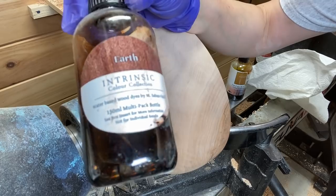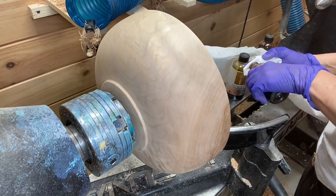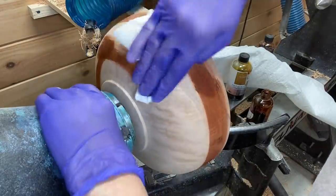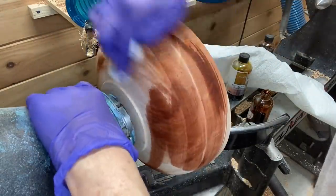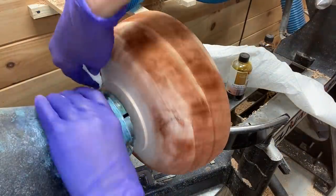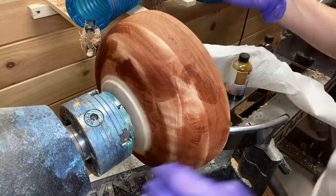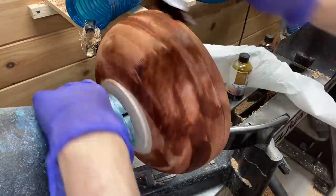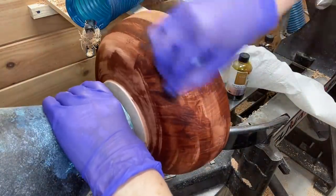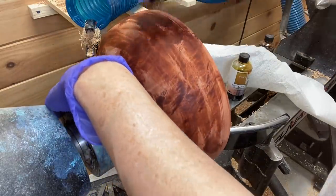On to the coloring. After sanding up to 320 — which was probably overkill — I'm putting on a base coat. This is the Intrinsic Color Collection by Hampshire Sheen, and this is the Earth color. It's a brownish color and it's going to be the base coat, which is what really helps bring out the figure after we're all done. I know it looks terrible now; it took a while to get used to doing this because it does look so awful at the beginning, but you just have to work through it.